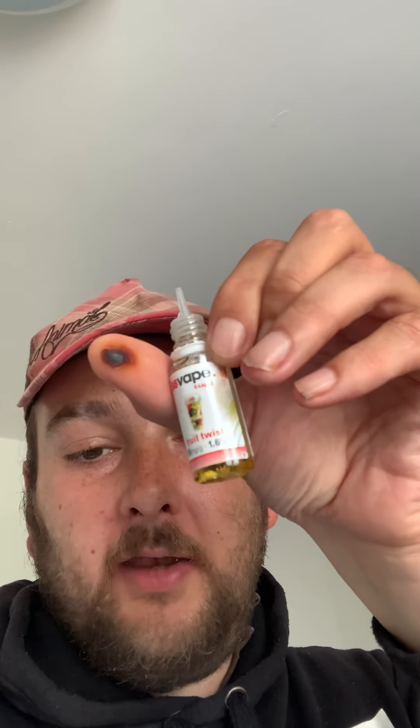You might have noticed that all of my e-liquids are 1.6% or 16 milligrams per gram. This one here is Morello Cherry, which still has about a quarter left in the bottle. This one here is Fruit Twist — there is a little bit left — that's a sweet tasting one as well.